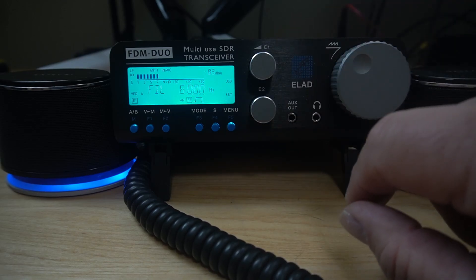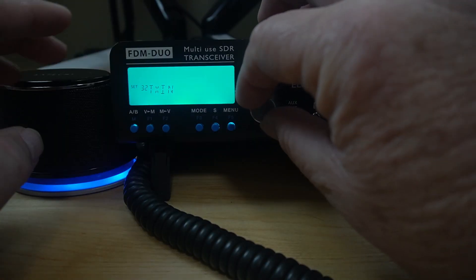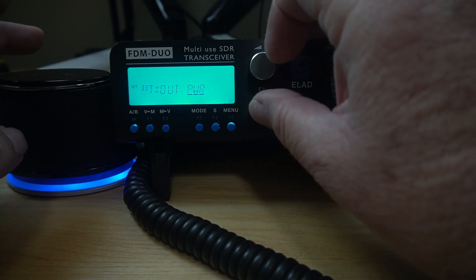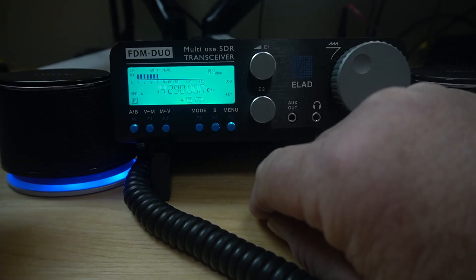We're back at filters now. You have your menu button right here. If you want to get to TX out, you press it, go to power, set it to where you want it, press it and that sets it. To get out of the menu, just push menu again.